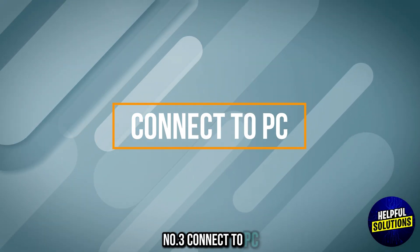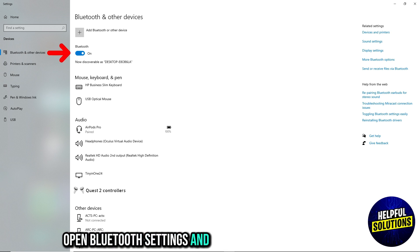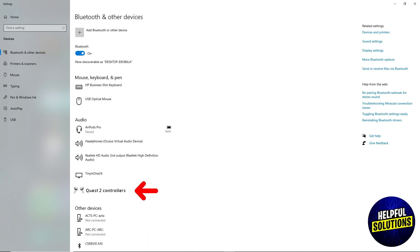Number 3: Connect to PC. On your PC, open Bluetooth settings and ensure Bluetooth is enabled. Select the controllers from the list of available devices to pair.